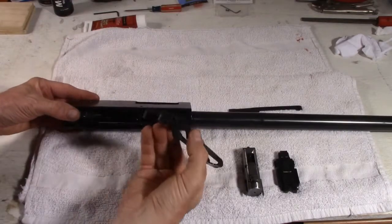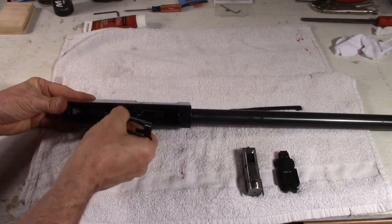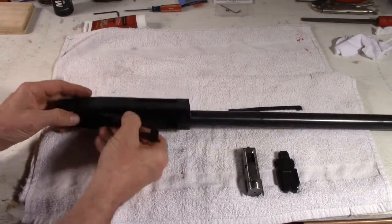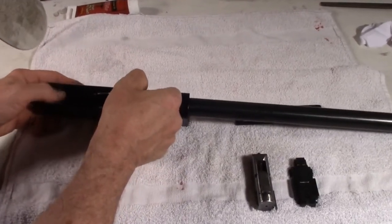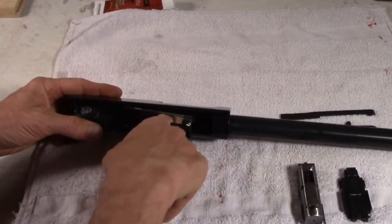First off, placing the elevator in there — these two sides kind of squeeze and just go into these open holes on the sides of the receiver. A little tricky to get it lined up at first, but it should go in there right like that.